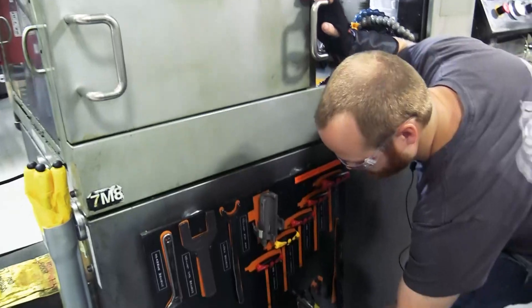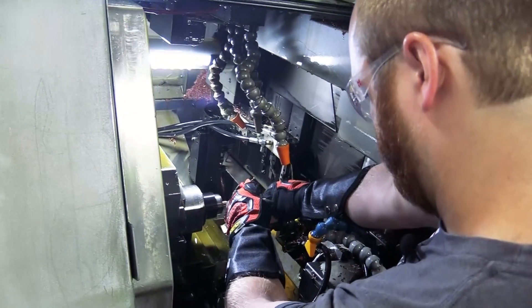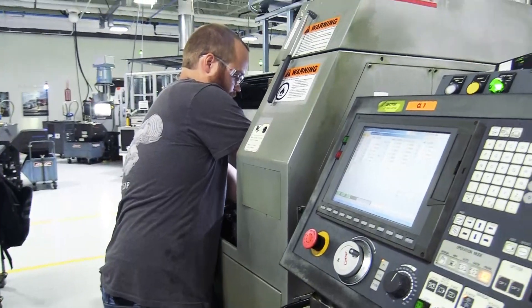Different setups might require the changing of different tools, changing of collets, changing of stock and work holding. After the tools have been changed and the pressures have been adjusted, now we get to the running of the part.